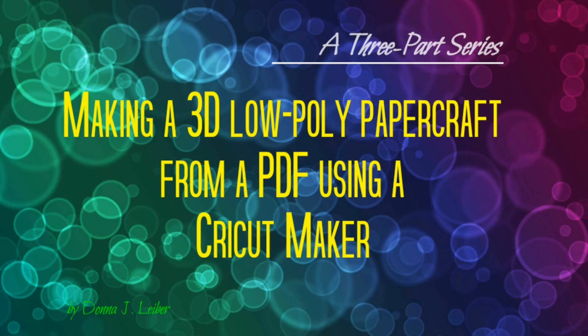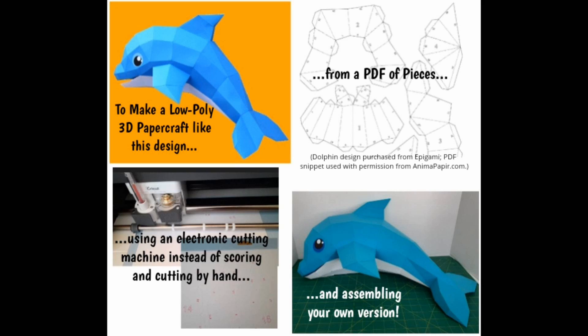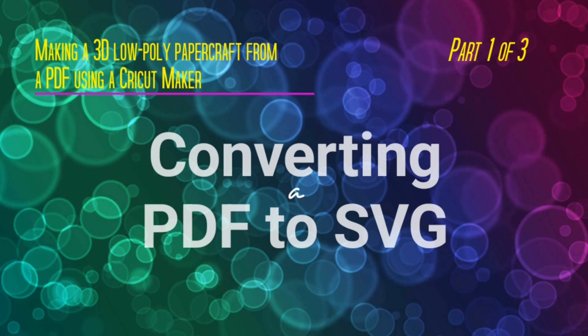Welcome to my three-part series on making a 3D low-poly papercraft from a PDF using a Cricut Maker. This video shows how to make a low-poly 3D papercraft like this Dolphin design from a PDF of all its pieces with edge numbers to glue together, using an electronic cutting machine like the Cricut Maker instead of doing it all by hand. Today we'll look at part one of three: converting a PDF to SVG.